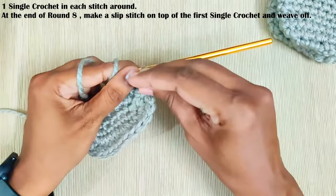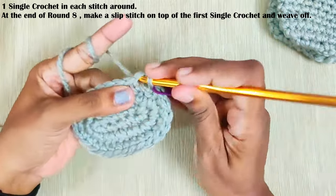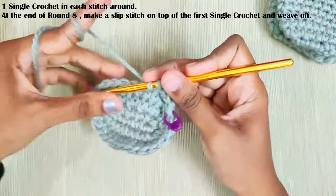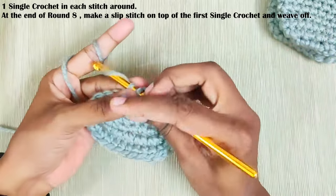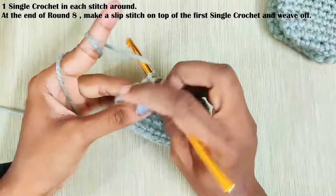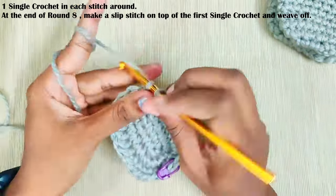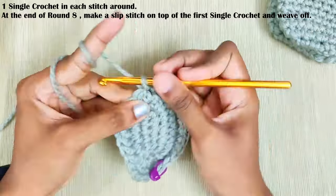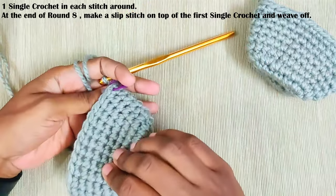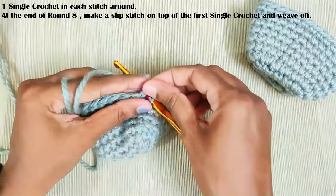Mark it with a stitch marker. Once you reach the end make a slip stitch on top of this first single crochet and weave off your yarn.